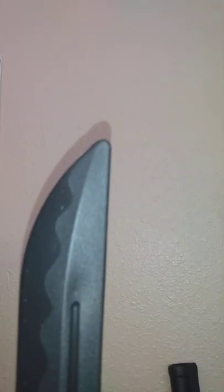This one's one of the few that I've gotten in that actually comes rounded already. Most of them are pretty pointy, especially those Cold Steels.